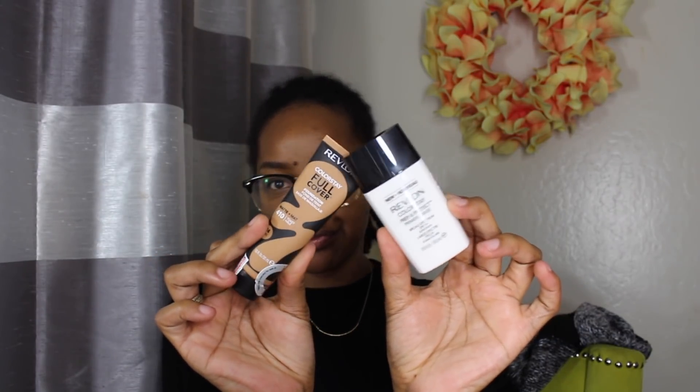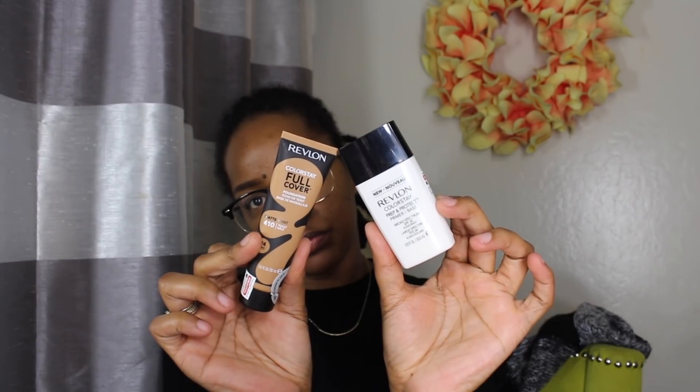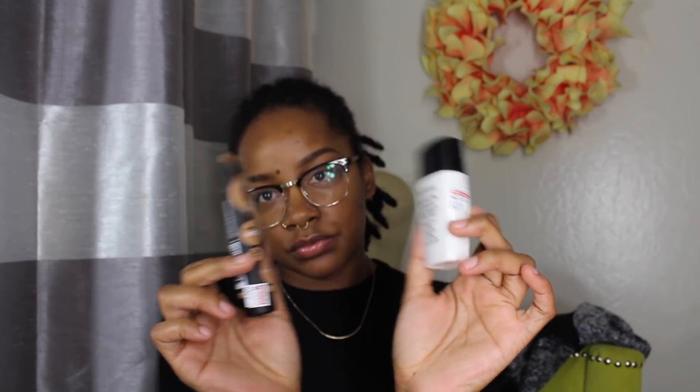Hello everyone, welcome back to my channel. So we're just going to jump right into it. I'm going to be doing my first impression of the Colorstay Full Cover Foundation and the Revlon Prep N Protect Primer.